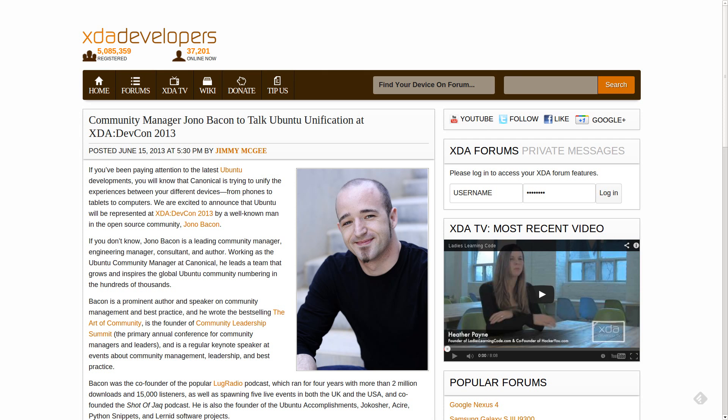And in that exact same vein, XDA DevCon, like I've talked about before, is coming up in August, and we have one more confirmed speaker related to the previous story. Community manager Jono Bacon is going to be talking all about Ubuntu unification at XDA DevCon. I've had the pleasure of meeting Jono a couple of times in the past and I do look forward to seeing him again at DevCon. I hope that if you are in the area you are able to come out. Do make sure to check out that coupon code for your discount on your ticket — I mentioned it in the previous video, so you can always go back and find the link there.